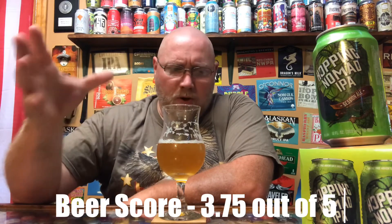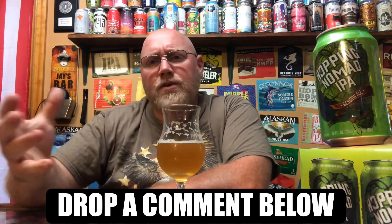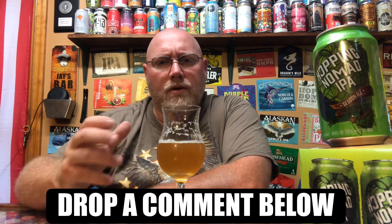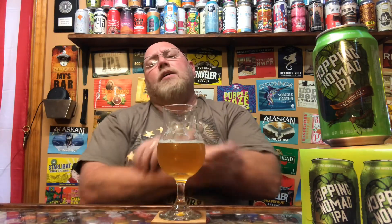I'm good with giving this about a 3.75 out of 5, and I'll tell you why — price point alone. Summertime crusher: get this at that cheap price, put it in a tub of ice, drink it ice cold and it would go down nice and easy. Very similar to a Coors Light, Bud Light, or Miller Light — those cheap beers you buy and want to drink in bulk on a hot day, poolside or grilling. So 3.75 out of 5. I only paid seven bucks for the six-pack so I can't hate on it too much.